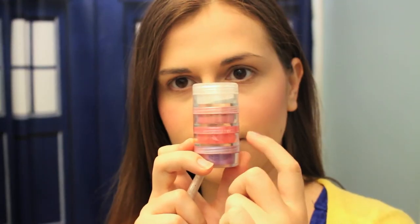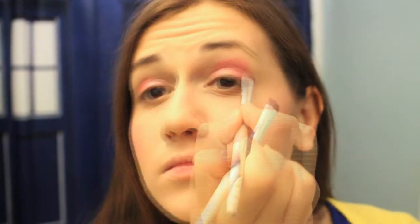Now for makeup! Start with a smooth liquid foundation and then set it with a powder foundation. Use a light pink and a dark pink eyeshadow — put the light pink on the lower part of your eyelid and the dark pink on the crease of your eyelid.